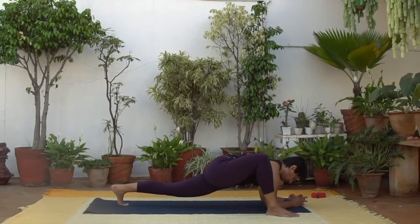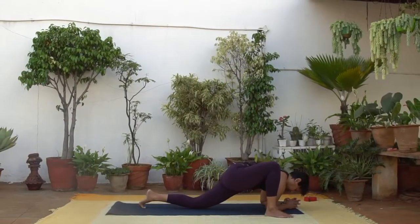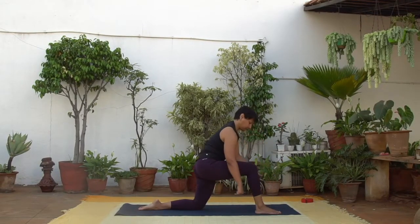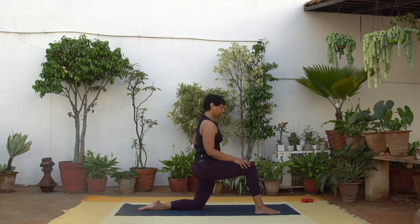And now drop the back knee down. Rise all the way up and bring both knees at about 90 degrees. Drag the right foot towards your back knee and back knee towards your foot. All the muscles of the legs active. Keep pulling the foot and knee towards each other. Keep the torso upright and the pelvis neutral.